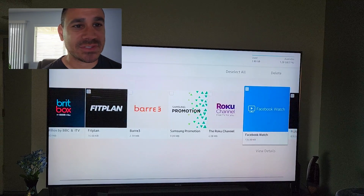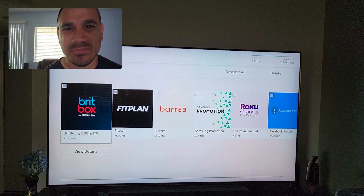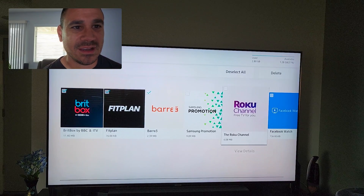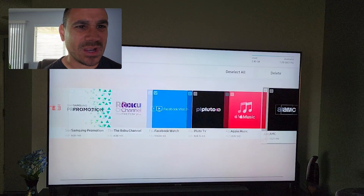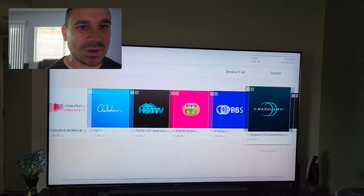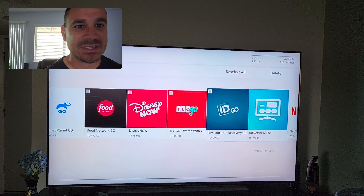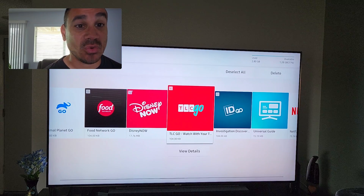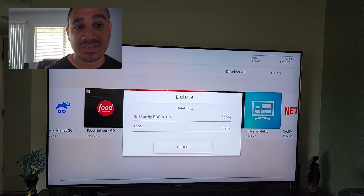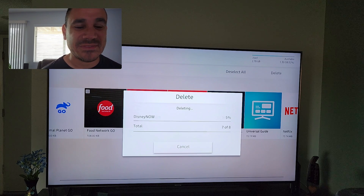Under 'Show App List' you can uninstall or manage any apps you have. For instance, there are a few apps I never use — Brit Box, Fit Plan, Amazon Music, Watch Facebook, PBS Kids — I'm going to select all the ones I don't want. Come up to the top and hit delete, then hit OK. It will go through its process and delete them, which helps keep the TV fresh and not bloated with stuff you don't need.